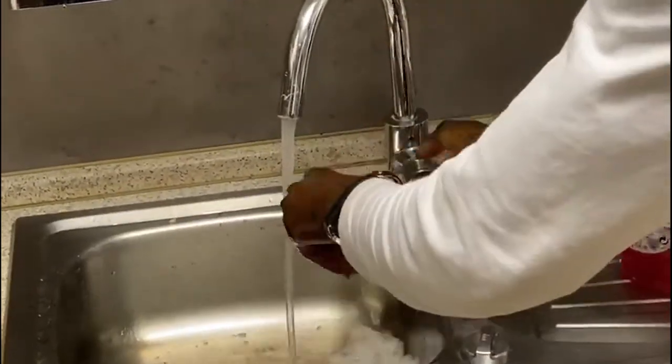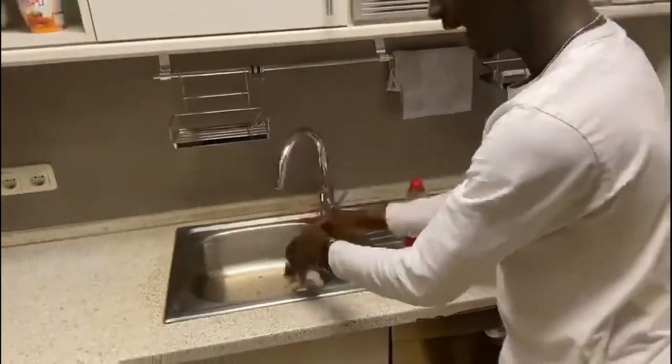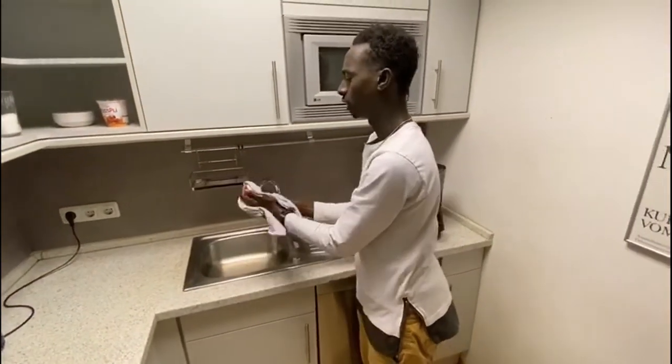My hand is now clean, as you can see. I just need to rinse and wipe my hand. That's all for the first advice. The second advice will come again. Thank you.